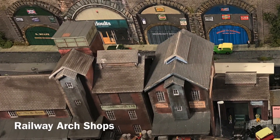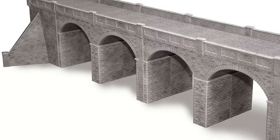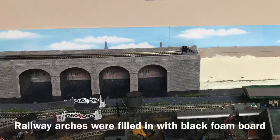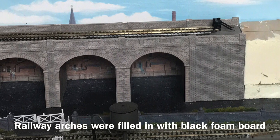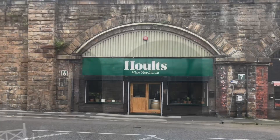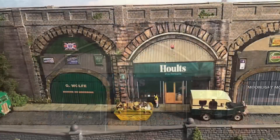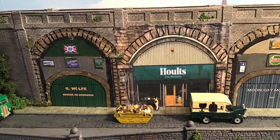It was important to me that I got these railway arches right, so I used a Metcalfe stone railway arches kit which I created and put into place, and then I followed it on by creating an area that I would be able to put the buttressed walls up against. My daughter and son-in-law own a wine merchant shop in a railway arch and I wanted to represent that on my layout, and you can see Holtz wine merchants here.